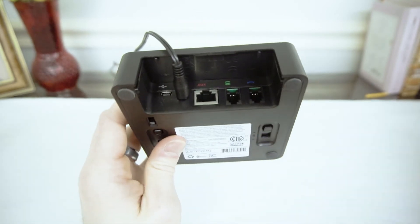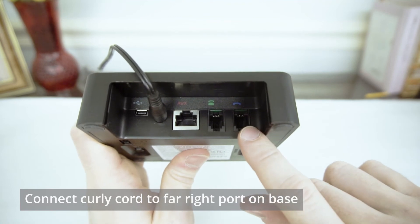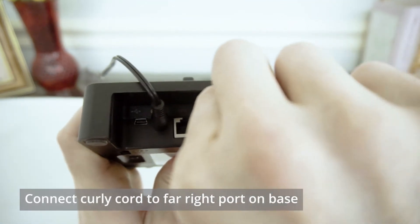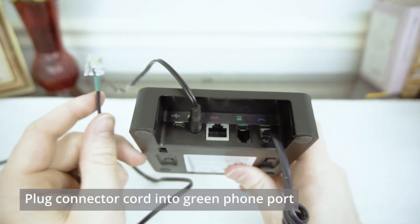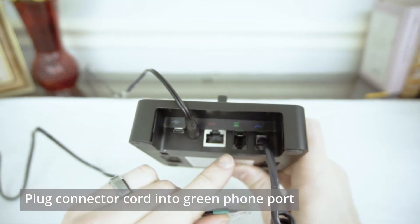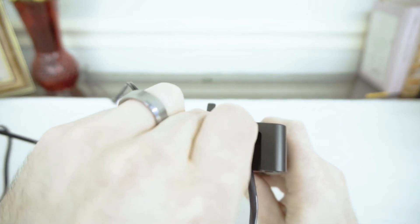Now we'll take the curly cord that you unplugged from your phone, and we're going to place that in the far right port that has a picture of a blue handset receiver. Once that's connected, take the green connector cord that has some green tape on it that came with your Leitner, and we're going to plug that into the green phone port next to this handset port in the back of your Leitner.